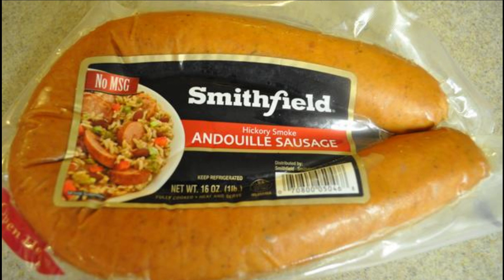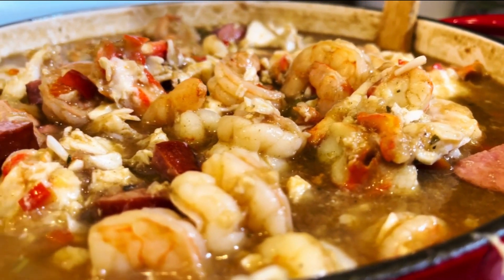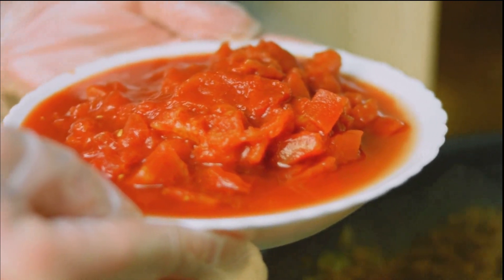Next, season with one tablespoon of Cajun seasoning, salt and pepper, and then stir in a bay leaf. Next, grab a can of fire roasted diced tomatoes and put those in.